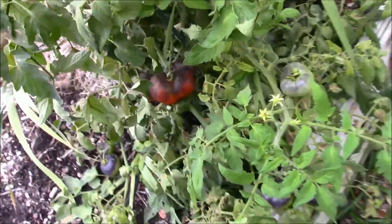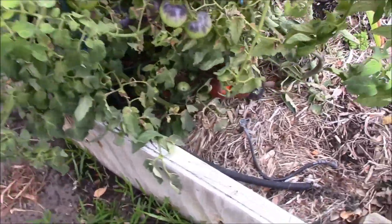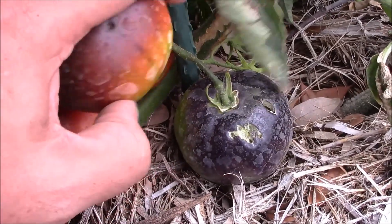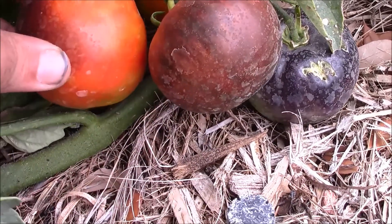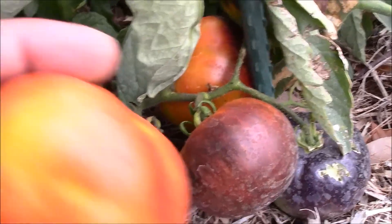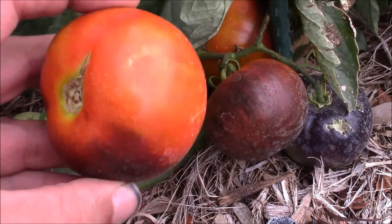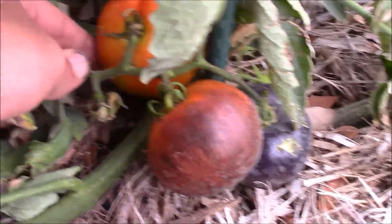Let's come over to the other side — this one looks a little green towards the top. Yeah, it just pulled right off; I figured that was gonna happen — it's not as ripe, but still pretty good. It's got a nice firm feel to it. A day or two on the counter and this will ripen right up. And then this one here still has a bit of ways to go.